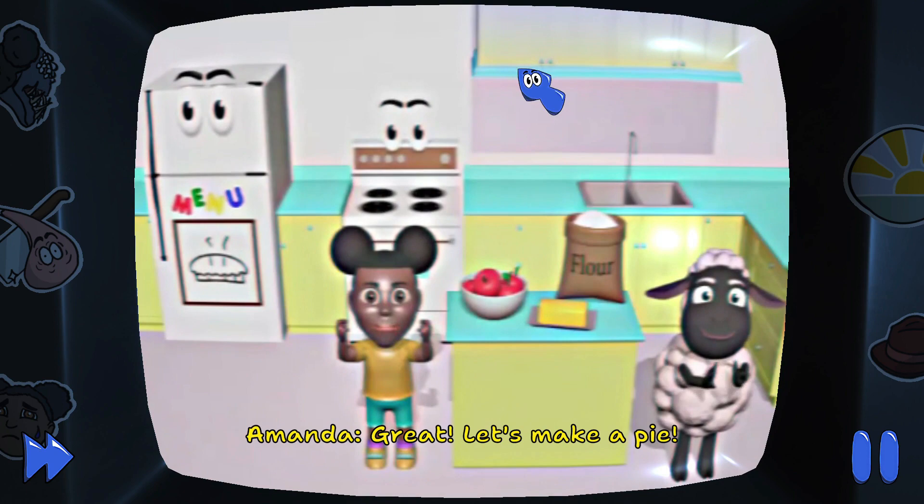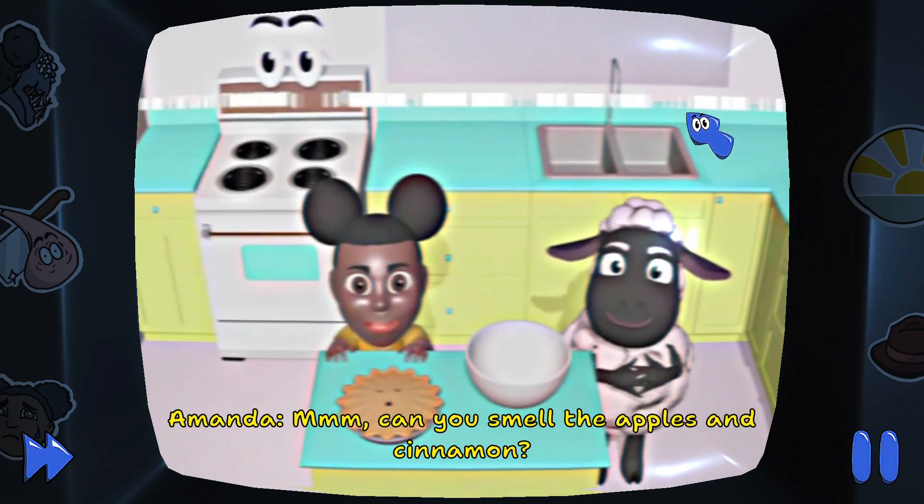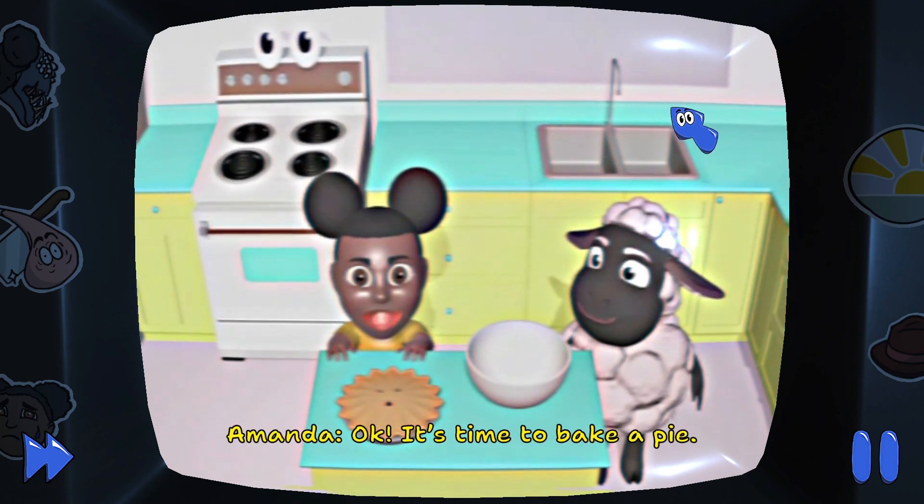Wait, let's make a pie. Can you smell the apples and cinnamon? Okay, it's time to bake a pie.